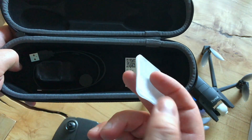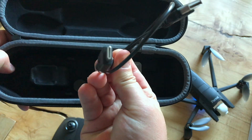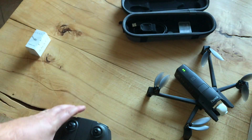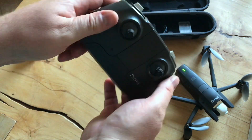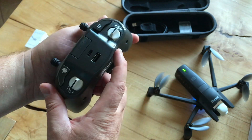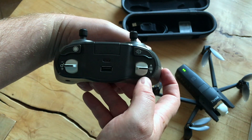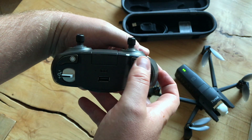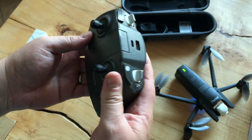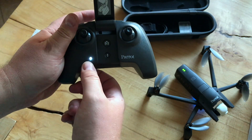We've also got an SD card adapter and a USB-C cable. Then there's the controller — it's quite a chunky controller but feels very nice. On the back we've got the record button, zoom, camera tilt, which retargets the camera, a USB-C charger port, and USB out.